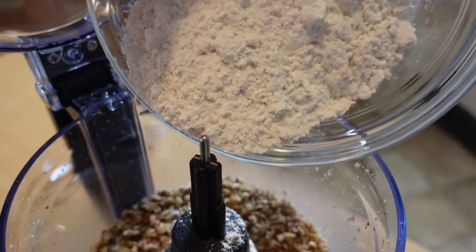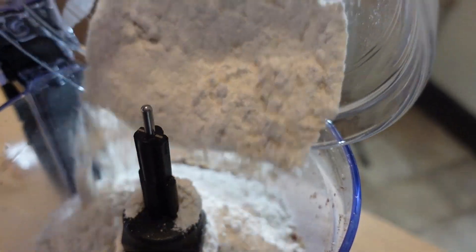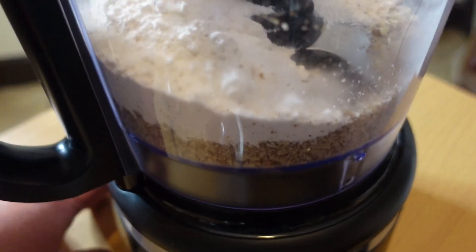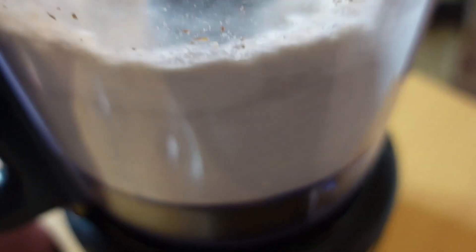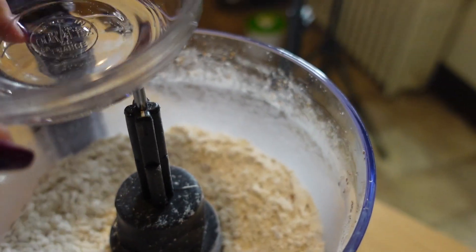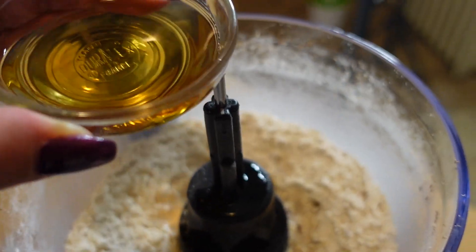That's the consistency you want. Next is our flour — put that in there — and our salt, and we pulse for another four to five times. Last but not least, we are going to add our water and our bourbon.